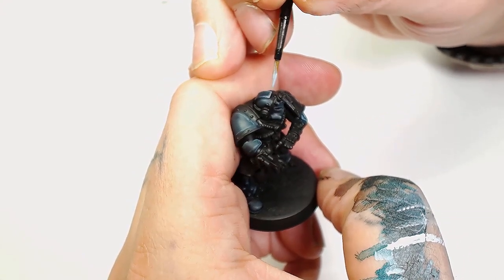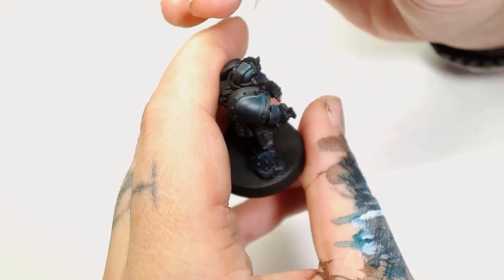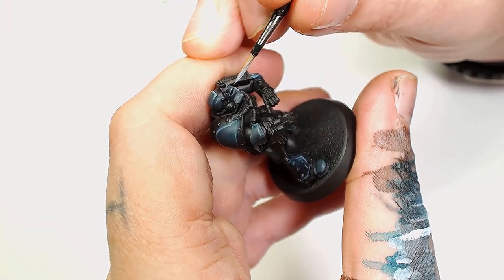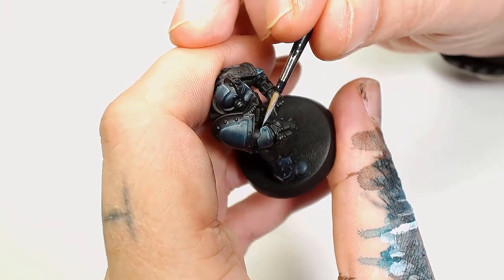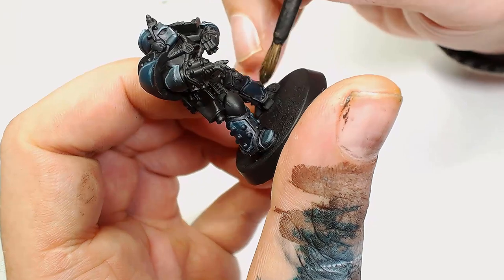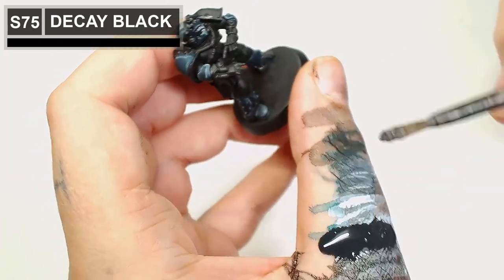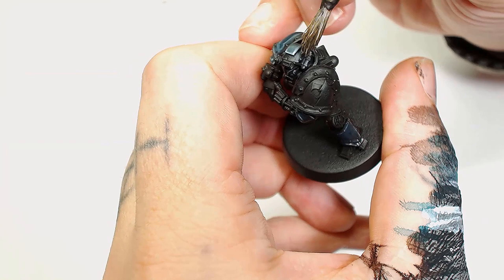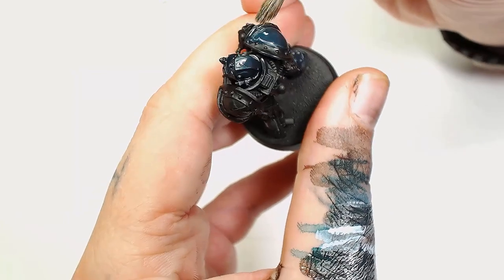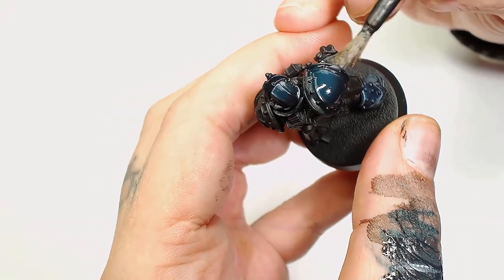That effect's starting to work — we're starting to get a bluey highlight tone where the light's hitting, and we've toned all the edges down, but we're going to bring those back up — not covering as much as we did previously, just enough to start making it more three-dimensional. As the model is still quite blue, we're going to go over with another Decay Black wash. I really like the way this is going; it's quite smooth with the Scale 75 paints and the pigment in those is really good.